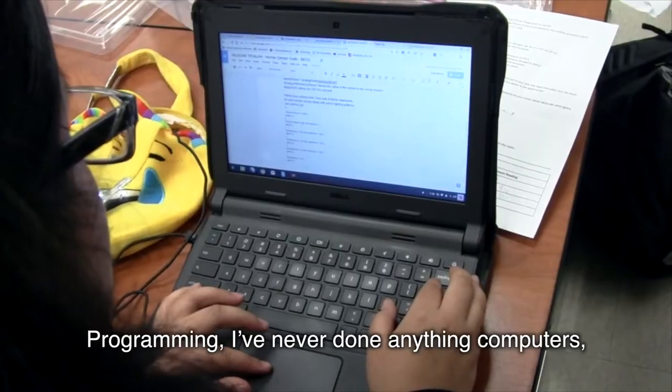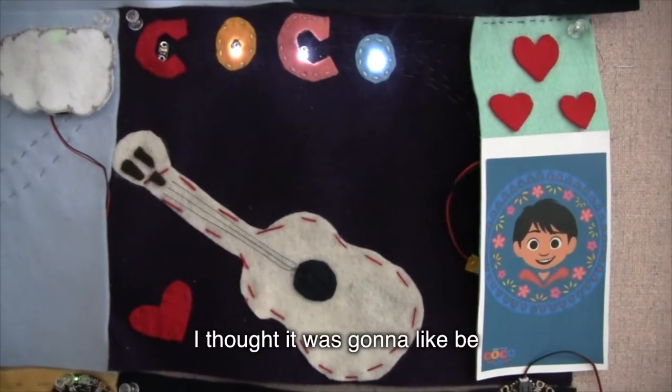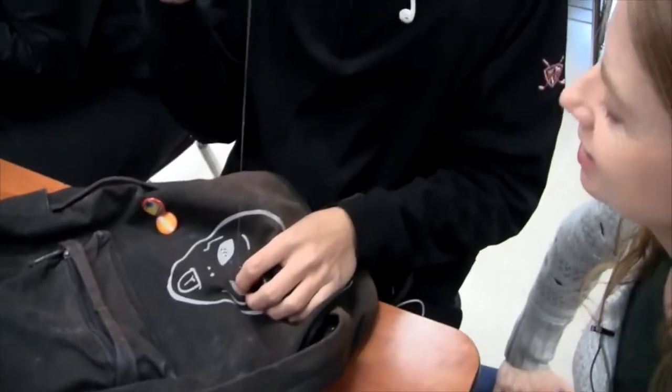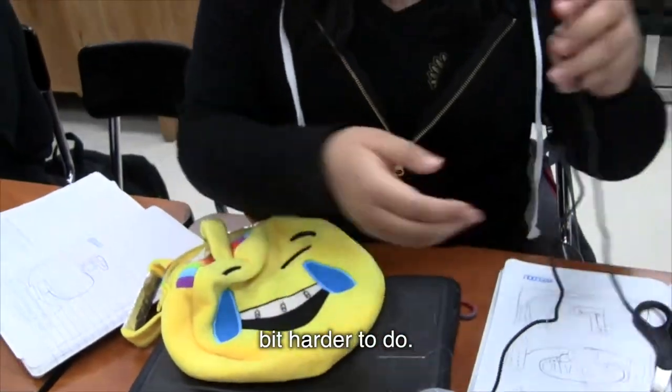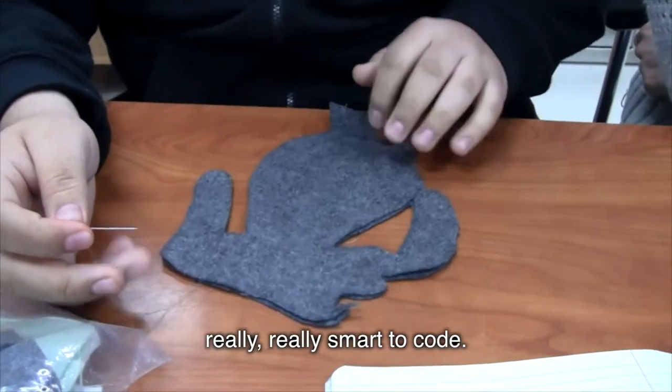I've never done anything with computers in general, because I thought it was going to be all about computers and stuff. But it's not. I thought it was going to be a little bit harder to do. At first I thought you have to be really, really smart to code.